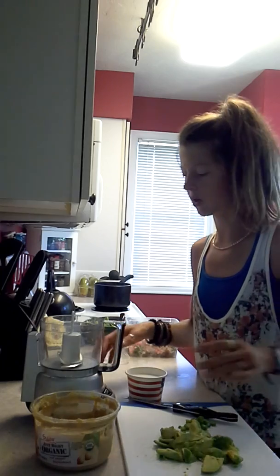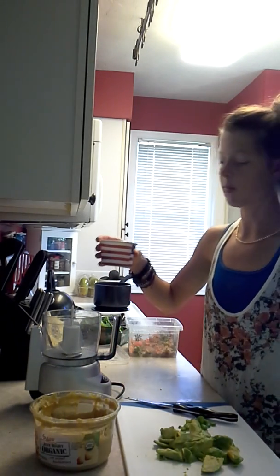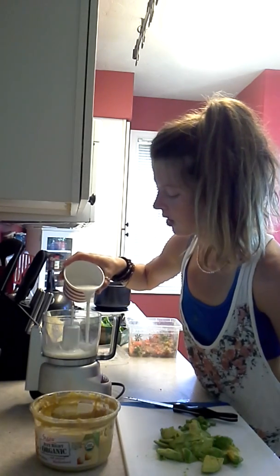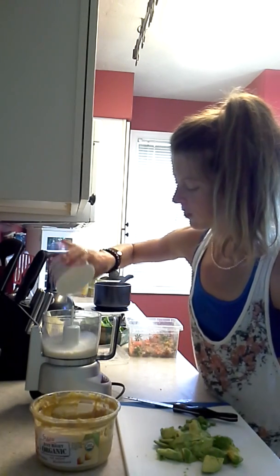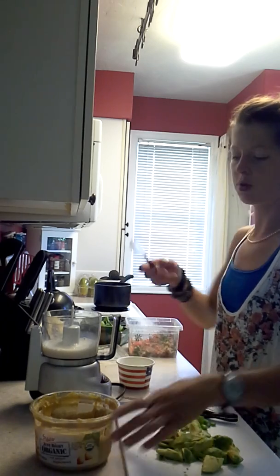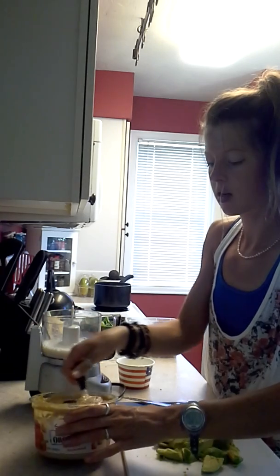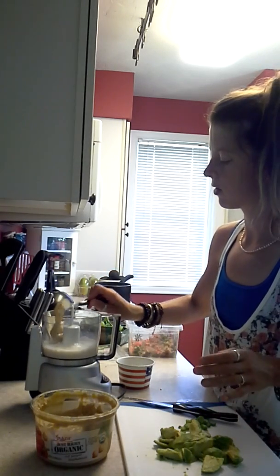Instead of cheese, we're going to create a little bit of a base. I have one cup almond milk here, so I'm just going to pour that in. And then I'm going to do two tablespoons of spicy hummus — you can use whatever flavor of hummus you want. Just measure it out to about two tablespoons.